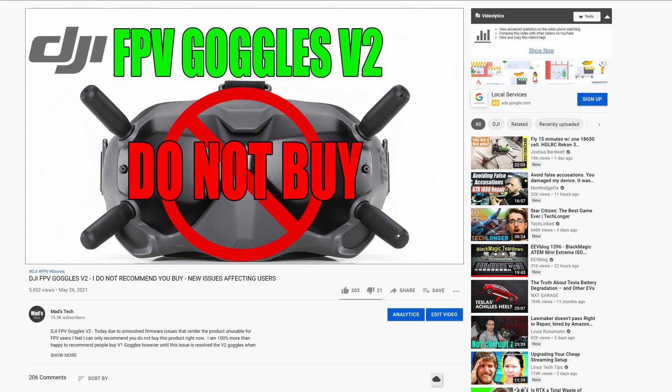A few days ago I made a video in which I said I do not recommend you buy the DJI digital FPV goggles version 2 if you intend to use them with the Caddx Vista air unit or the DJI digital FPV air unit. The reason I made that video was an issue had come to light that could prevent you using your goggles with those air units if you didn't own the DJI FPV drone.